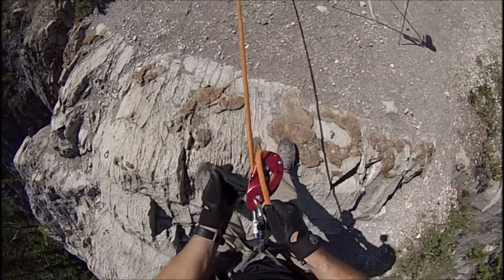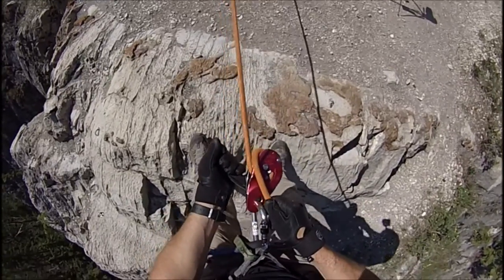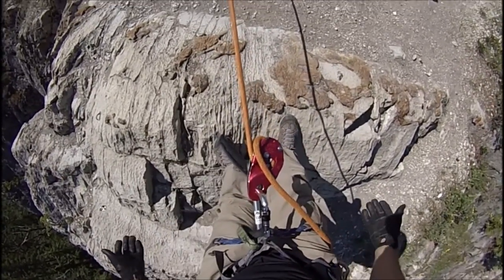Unlock it, reset the handle, and continue to rappel. It locks automatically. Thanks for joining us.